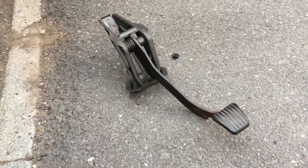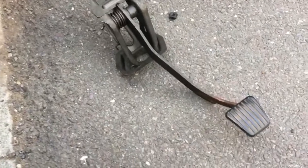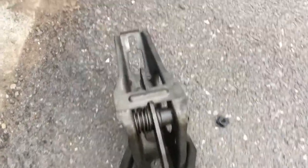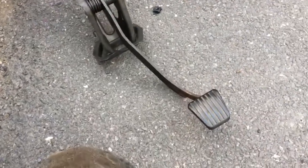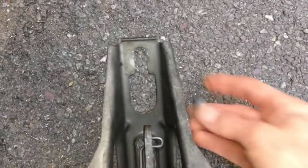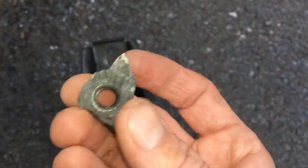Hi there you guys, welcome back to the channel. In my last video I mentioned about problems I was having with Orwin with the clutch pedal, and here it is. I just want to show you what the problem is. This is a clutch pedal assembly. It's fastened into the car by two nuts - one there and one there - and a bolt that goes through there. Now that bolt is supposed to go into this, which is supposed to be part of the inside of the car.